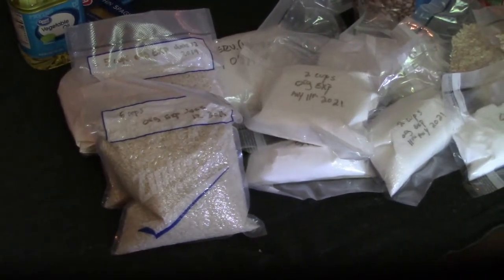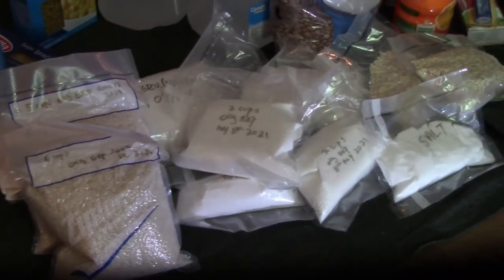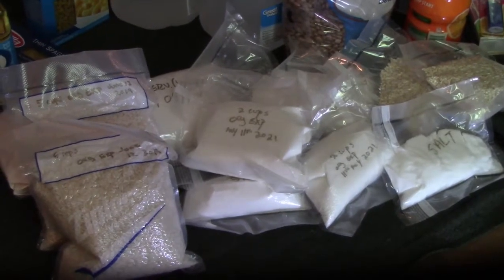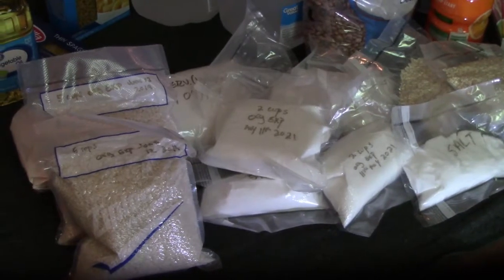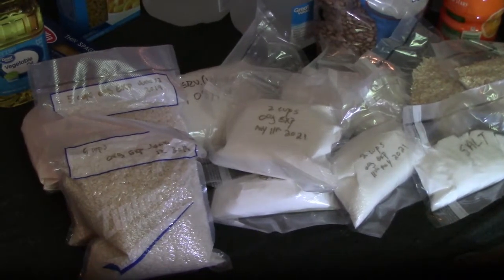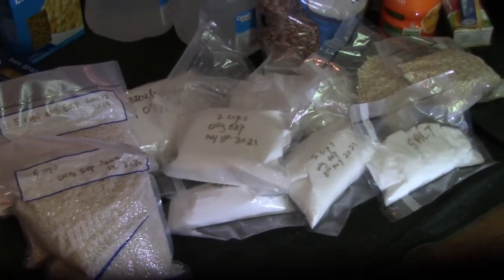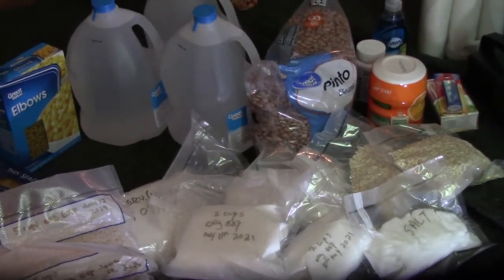These are all our bulk items — rice, flour, sugar, oatmeal — things that came in containers. I wasn't sure about them at first, but I went ahead and vacuum sealed them all and I like it so far. I'm not going to say it's perfect yet, but for what I've used it for it's done really well. I'll be packing up our pinto beans from the last video shortly.